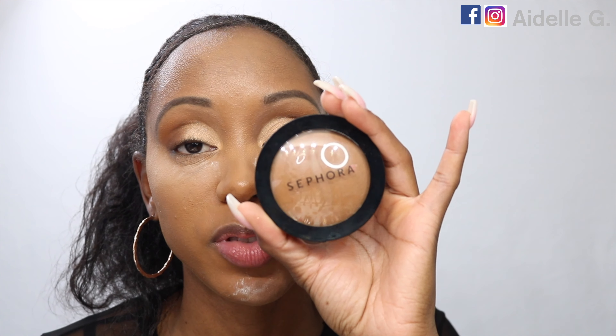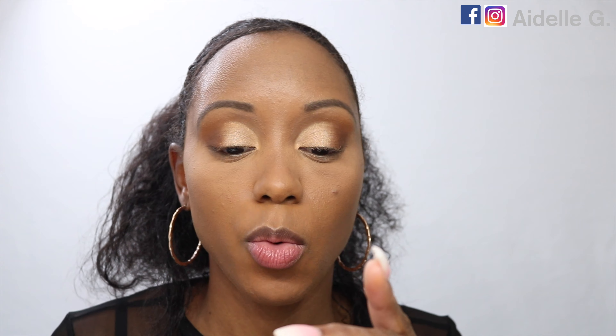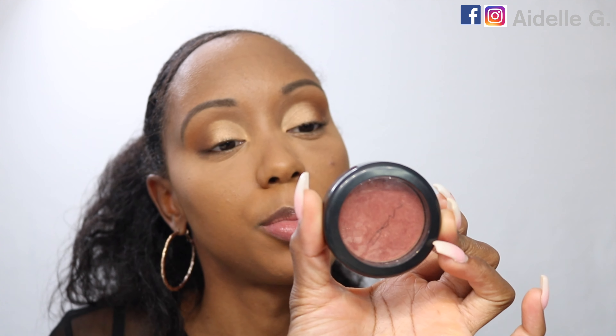I'm going to use the Sephora Micro Smooth Setting Powder to set my face. I'm going to use the Sunyakashic brush to apply it. For my blush, I'm going to go in with the Matte Shimmer Tone blush in Ambering Rose. I'm going to use this Bare Minerals brush to apply it. Then I'm going to go in with the NARS Maquillage bronzer in the shade Waka Waka, using this Real Techniques Expert Face brush.